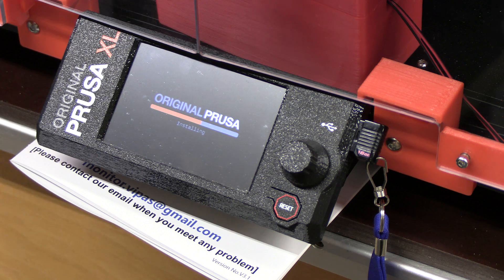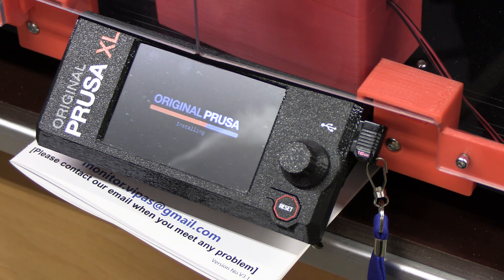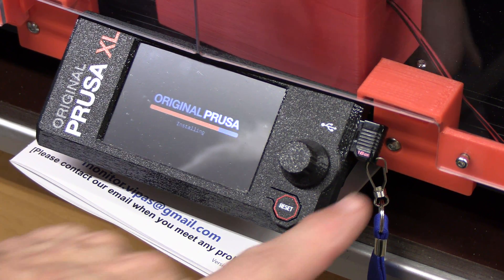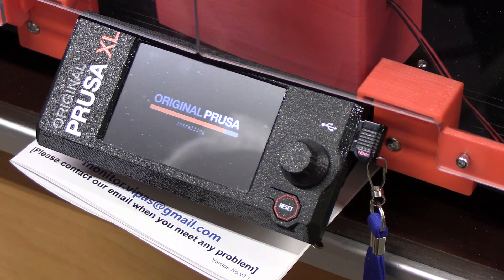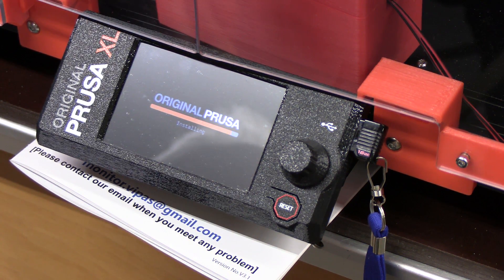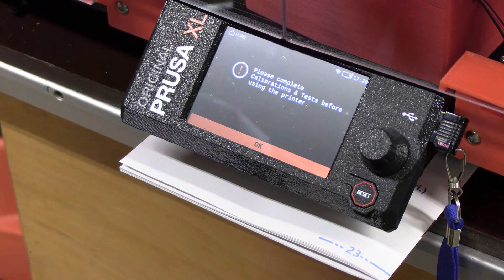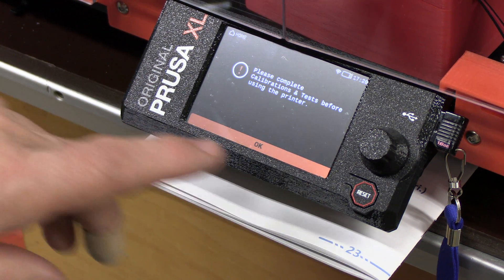Okay, we're installing firmware 6.00. I downloaded it, put it on the flash drive, and we're installing it. At this point it says please complete calibration and test before using the printer. That's what we're going to do.